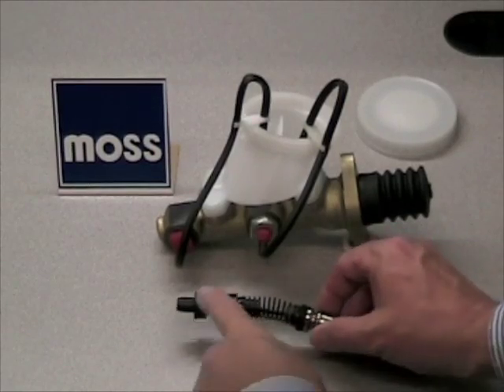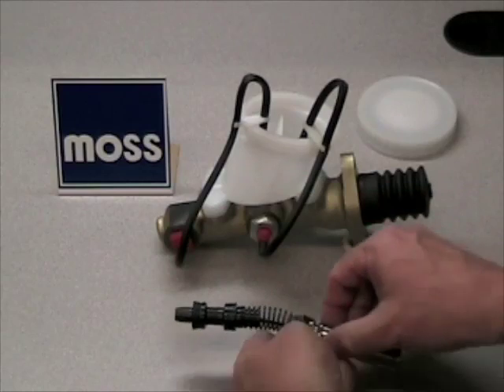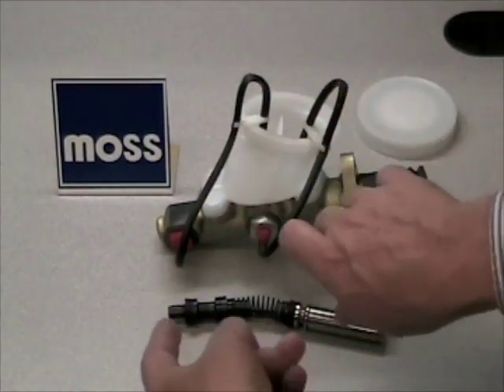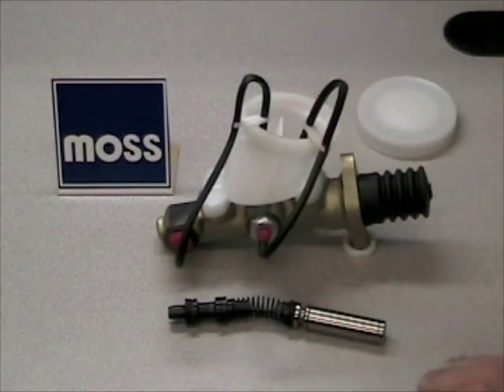As you remember from our last video, it's going to be very difficult to get the air that's trapped in front of the forward piston out of the master cylinder. What that means is that if you take this master cylinder, bolt it up in your car, connect up your lines the way you're used to doing, and then bleed as you're used to doing, it simply is not going to work.